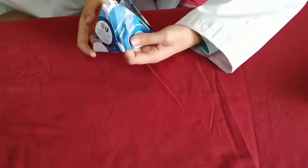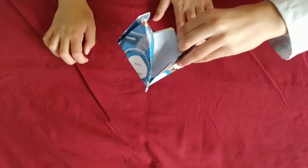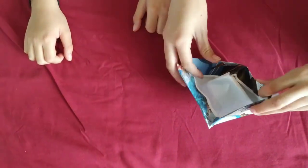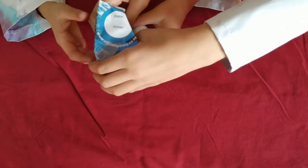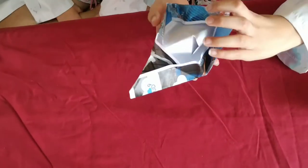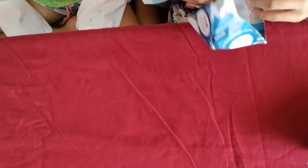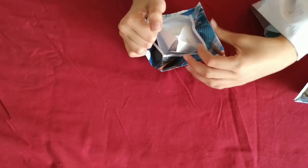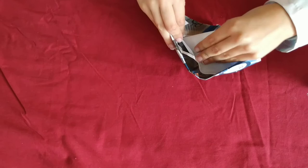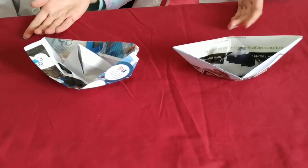Do it close up. Pull these bits out nice and slowly. Then turn it upside down and push. It got ripped — it's perfectly fine if it gets ripped, you just need to be a little bit extra careful. Put it on the table so we can see. So we have two boats — one made out of glossy paper and one made out of regular paper. Now let's take it outside.